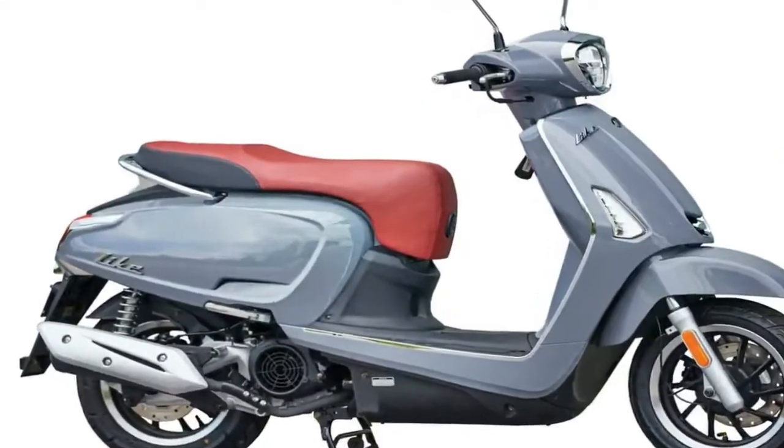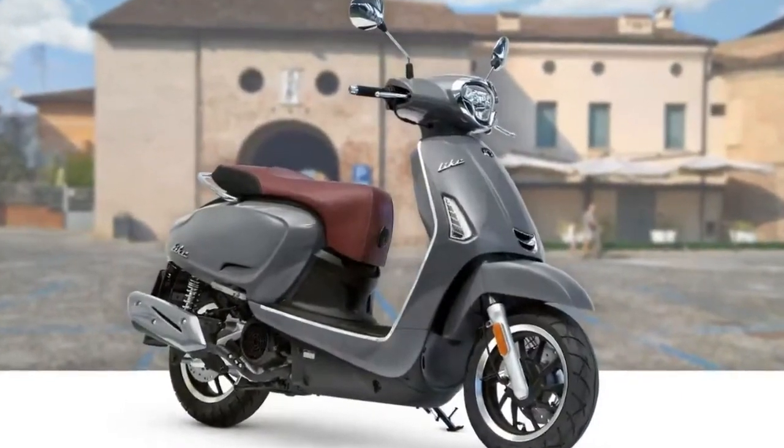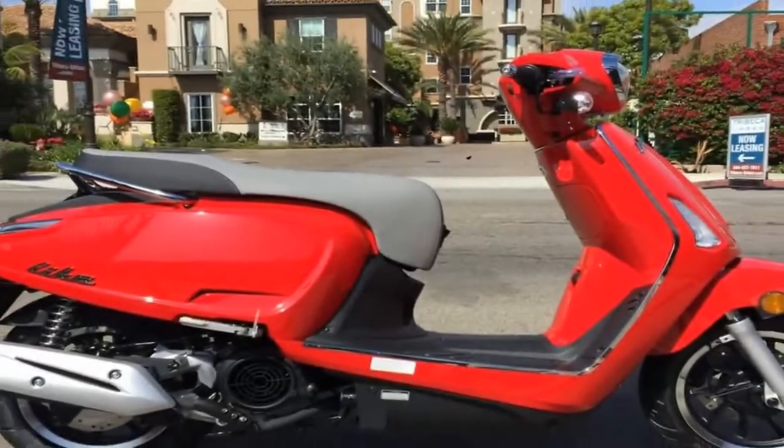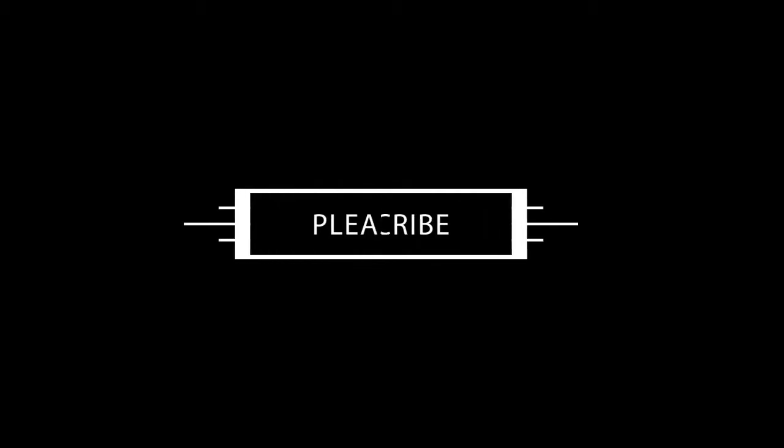Under the flip-up seat you'll find the usual storage cubby, but if you're looking for room for two helmets, you need to start researching a maxi scoot or a mini-maxi at the smallest. The Light 150i will keep a full-face bucket and a few sundry items dry, but that's about it. A few subtle details in the sheet metal along the flanks give the rear end the same understated look as the front for a nice overall design.